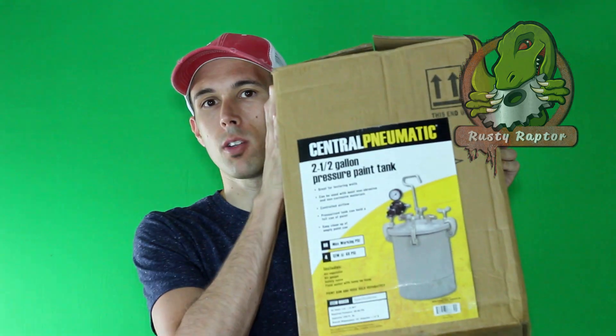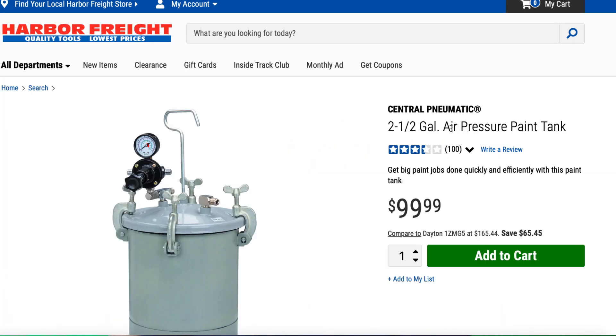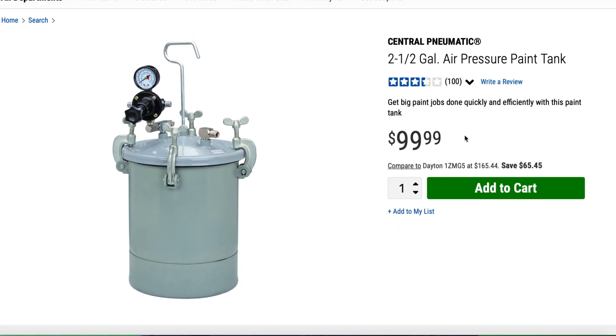Today we're going to go over a simple and easy way to make a pressure tank for casting all resins. To do that we're going to use a cheap little pressure paint tank from Harbor Freight. It's a two-and-a-half gallon tank and these usually run about $99. If you get them on sale you can grab them with one of their coupons down to about $75, which makes it a super simple and cheap way to make sure your resins come out without bubbles.